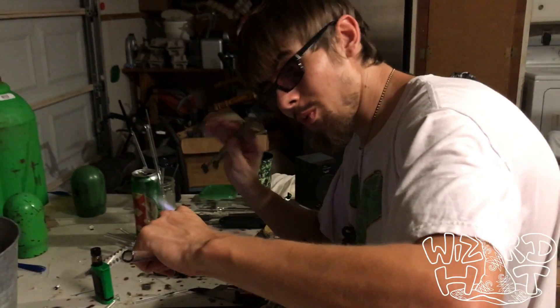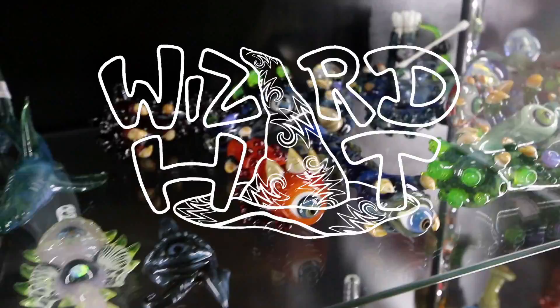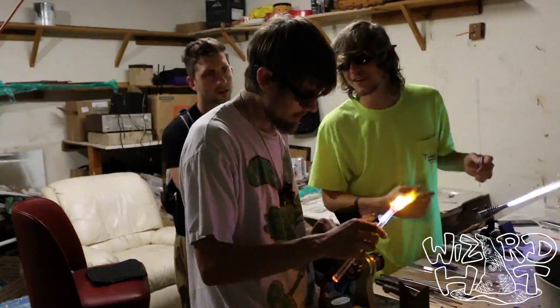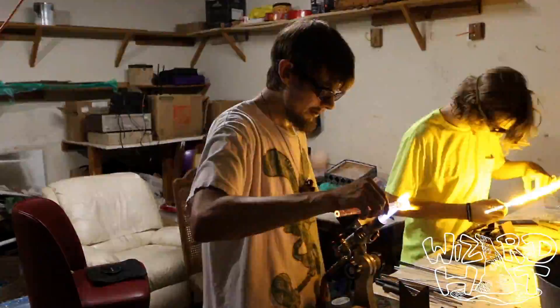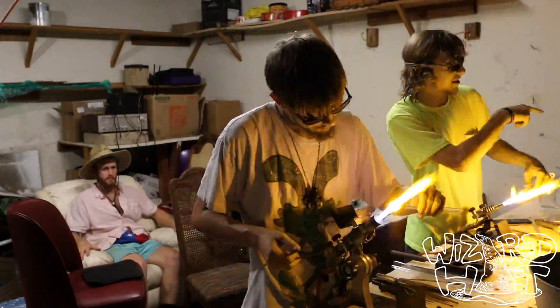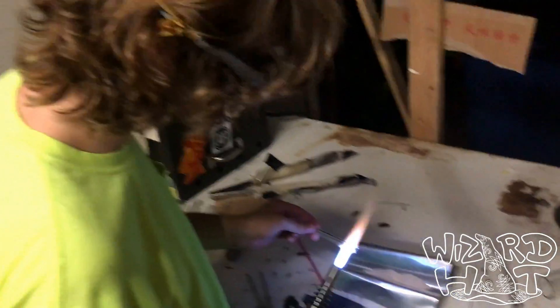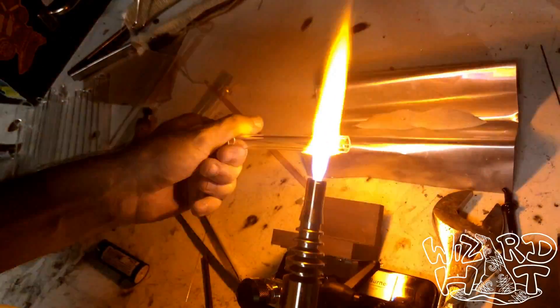He's turning some stuff out right now. We have the absolute fortune of watching these young men get in there on the glass and create some absolute heat. Let's go!